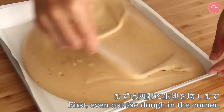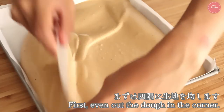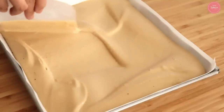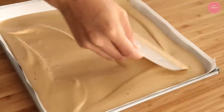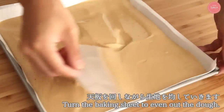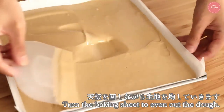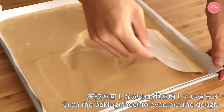The roll batter is complete. Pour the batter onto the baking sheet and use a card to spread it into the corners first. If the paper corners are curling, press them flat with your finger. Then smooth the surface — rotating the pan rather than moving your hand will give you a clean, even result quickly.